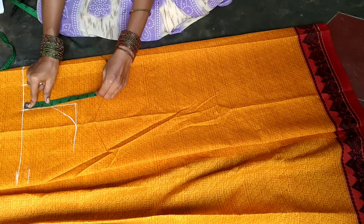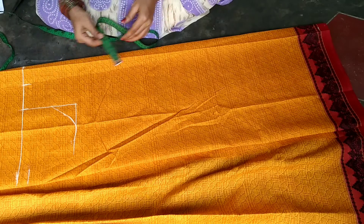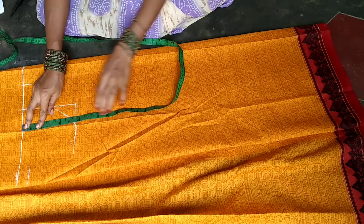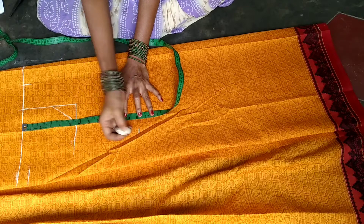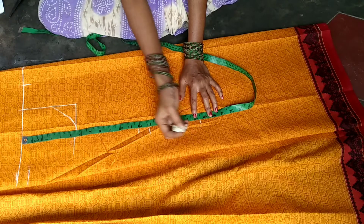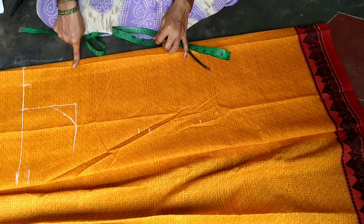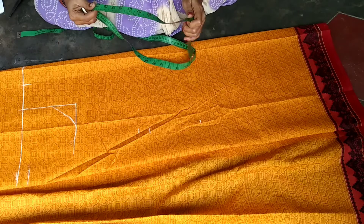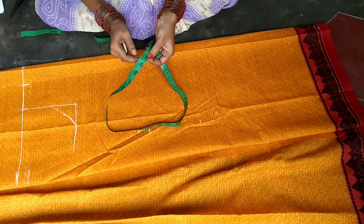Now we are doing chest and waist. We are doing chest with armhole and doing waist to 13 inches. Then we are doing hip length, and chest with 30 inches.